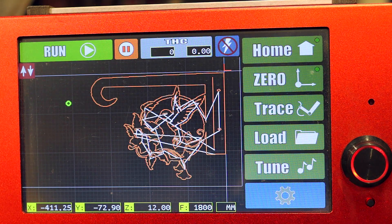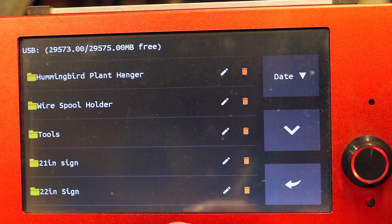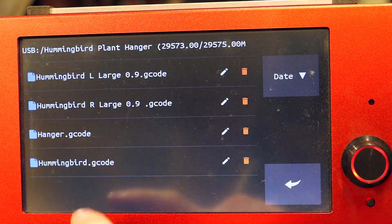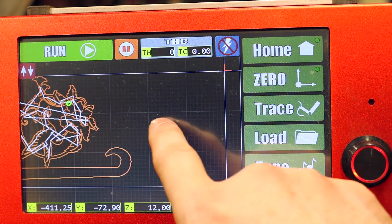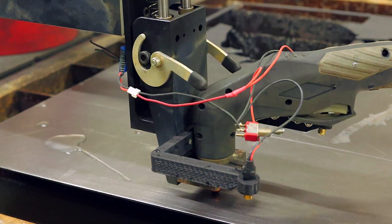Okay, so with that one done, I just go in here to load — clear — hummingbird hanger, and we'd do the left. We can see that'll lay that out right there.